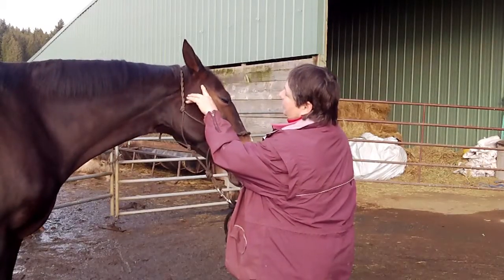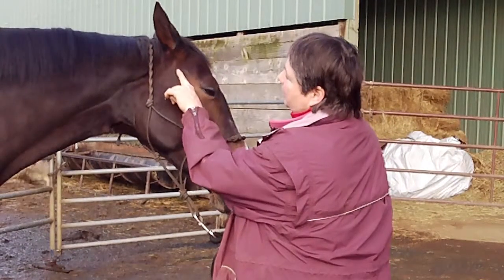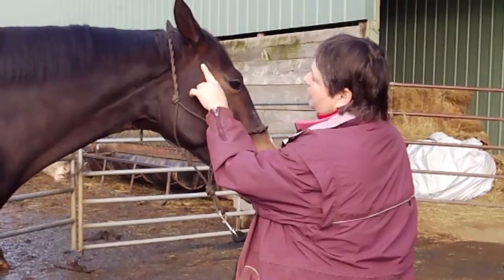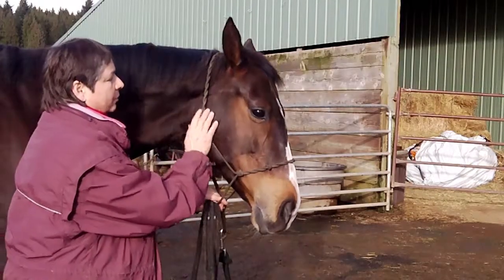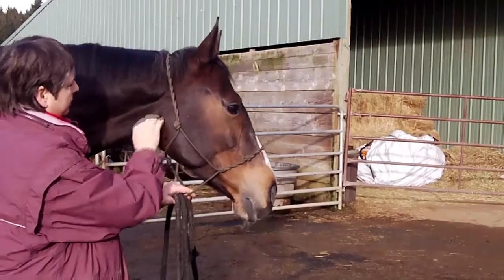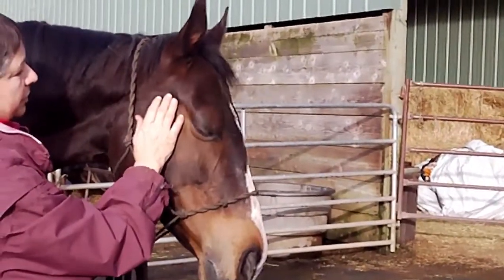With your hand, gently feel for the depression right there — that's where you're going to place your hand to apply gentle pressure to relieve the tension. The amount of pressure you're going to apply is going to be very, very gentle, and Sarah will show you the spot again.